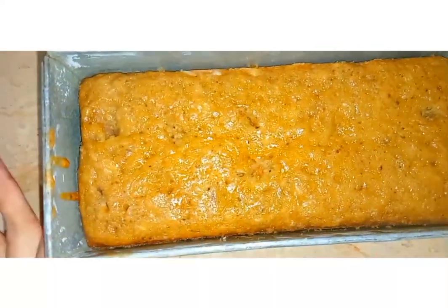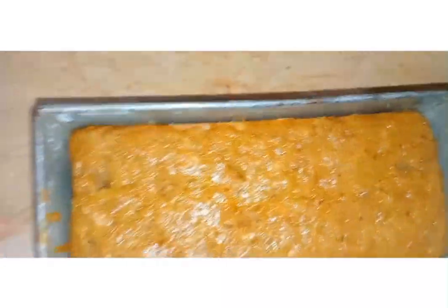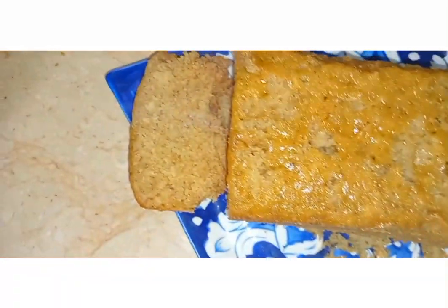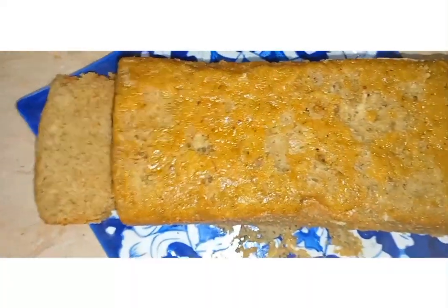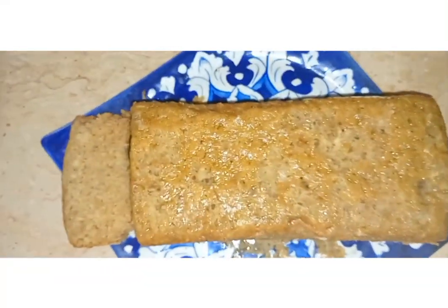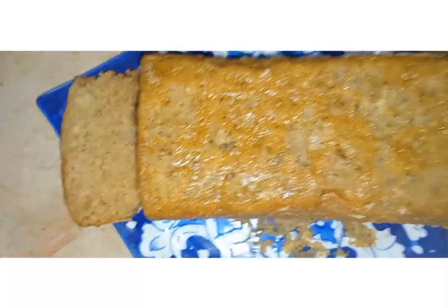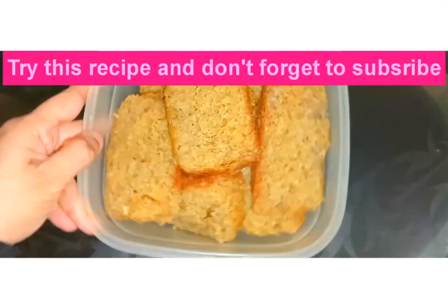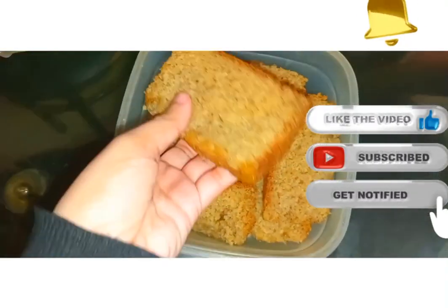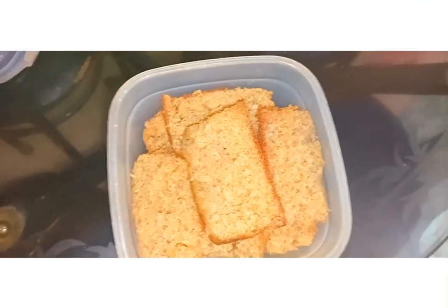The banana bread looks amazing — you can see the top layer is beautiful. It's steaming hot, so soft and delicious. Give it a try, subscribe to my channel, and make this easy banana bread recipe. It's so moist and yummy — you have to make it!